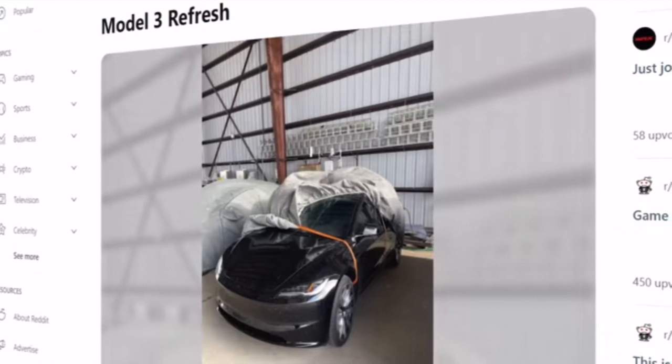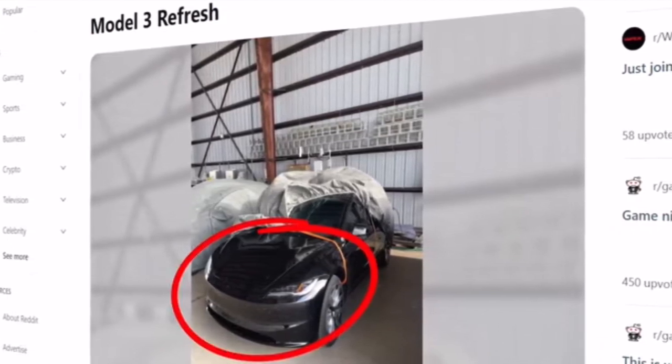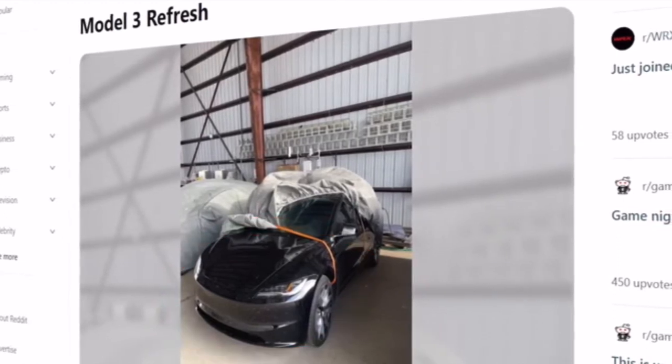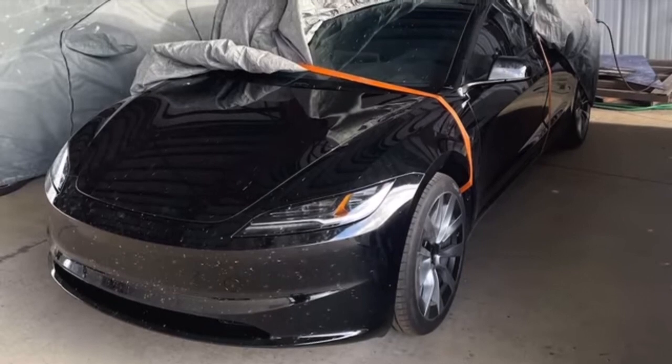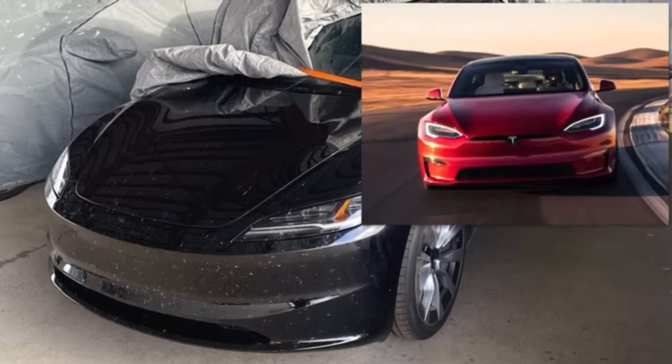The post from April 12th showed a mostly uncovered Tesla vehicle, which, aside from its slightly weird front end, definitely looks like a Model 3. From what we can see of the alleged new design, a lot of the lines have been smoothed out, leading to a thinner bumper and more Model S-style headlights.